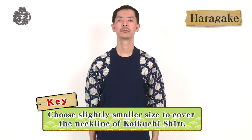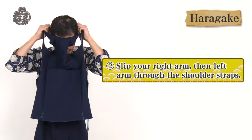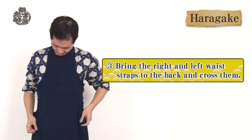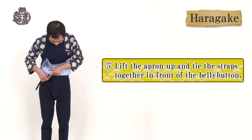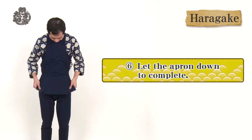A haragake costume is a must for a Matsuri. Combine it with a koikuchi shirt. A tight-fitting neckline is the key to looking stylish — choose a smaller size than your usual size. Put your head through the loop at the top of the haragake. Slip your right arm, then left arm through the shoulder straps. Make sure the straps are not twisted. Bring the right and left waist straps to the back and cross them, then bring them to the front. Lift the apron up and tie the straps together in front of the belly button. Let the apron down to complete.